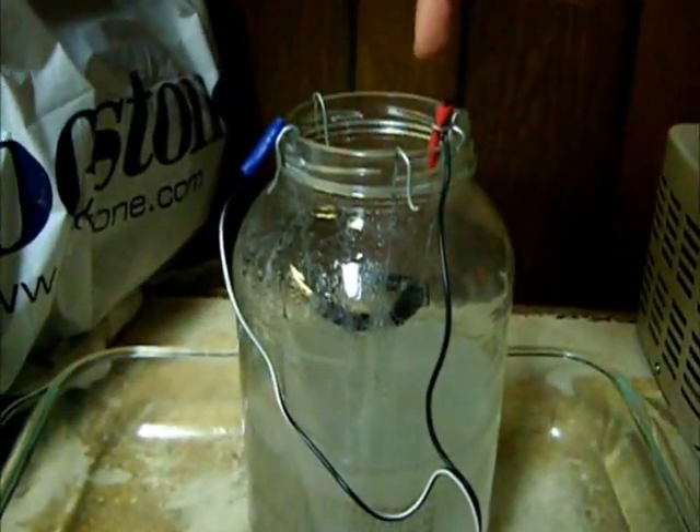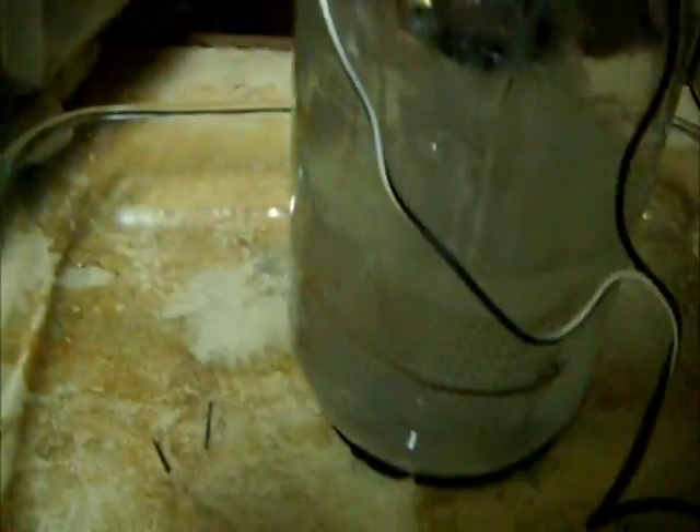I have a center electrode right here, which is my cathode. And then I have my anode right here, in which the positive current goes from this into my electrode, and then back to the Variac to complete the circuit.